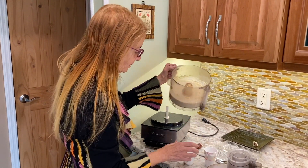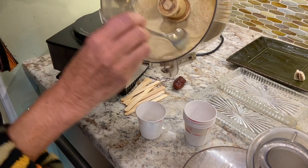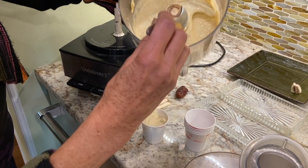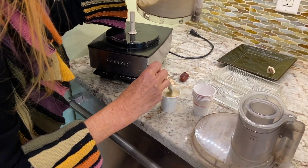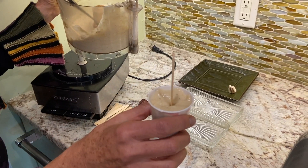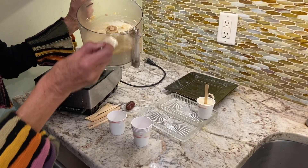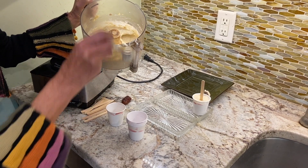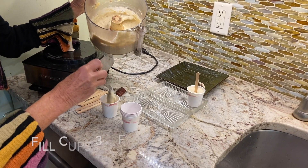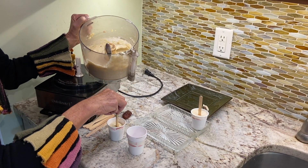I am going to pour my banana-pine nut mixture — it's okay if you have a couple of little pieces of banana on the side. I'm going to pour it into the Dixie cups. And I'm going to put a stick, a wooden craft stick, right in the middle and put it on a tray. I'm going to fill each cup the same way.